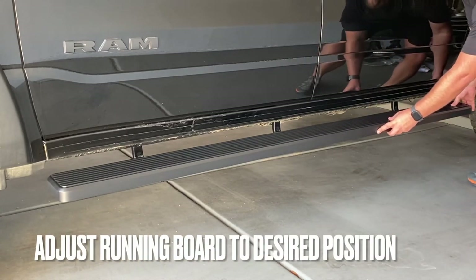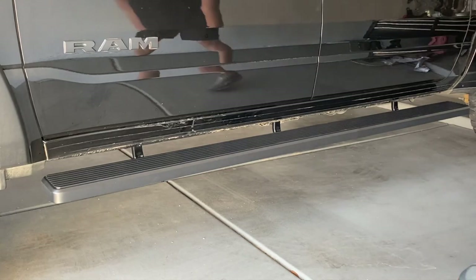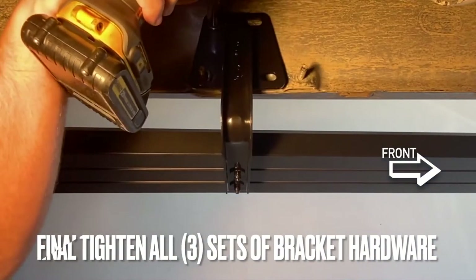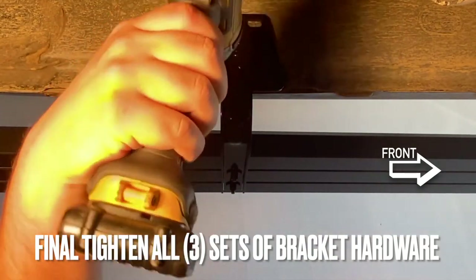With all the hardware loose, we can adjust the running board on the truck to get it in the correct position. Then we can final tighten all three sets of brackets and the hardware connecting the brackets to the running board.